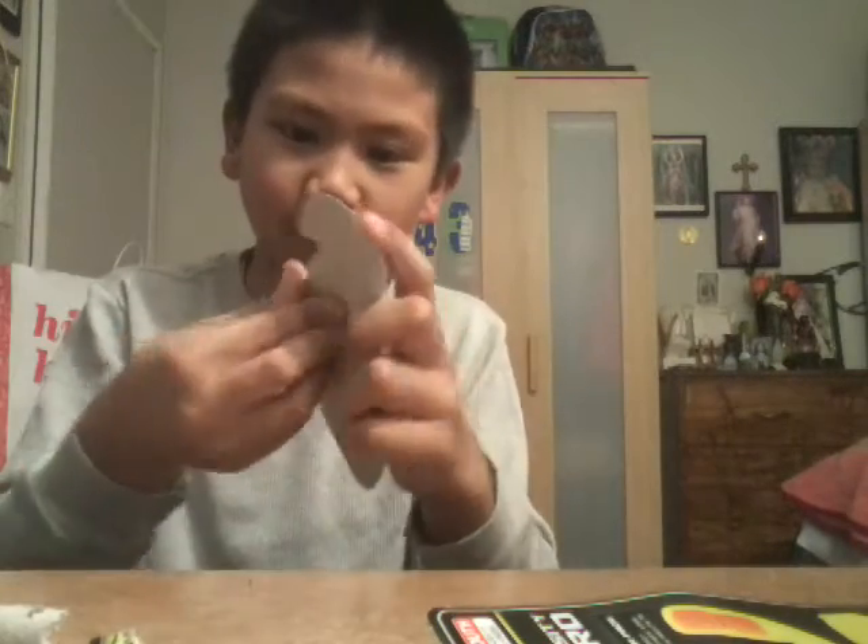I'm just tearing it apart. Not — dang, that hurt! Okay, so I put the packaging aside. This is the mouth guard.